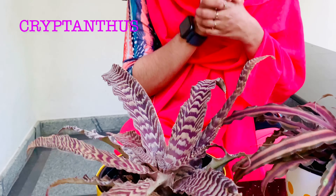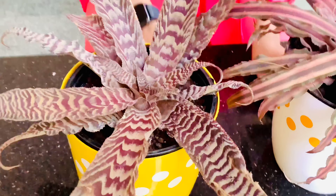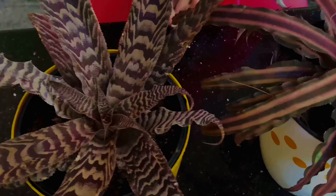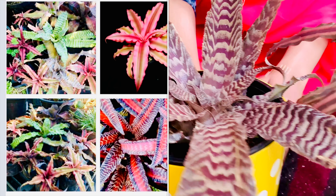Now I am going to talk about the name of this plant. I am going to talk about the pattern, the collection, and the colors.